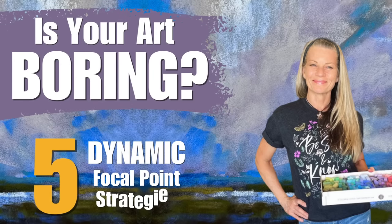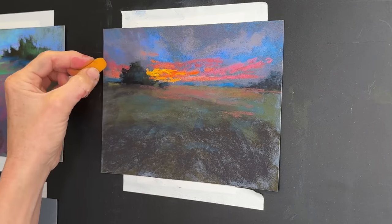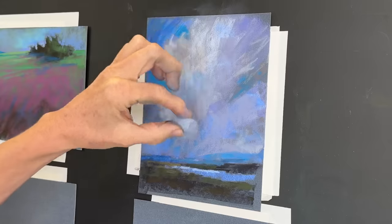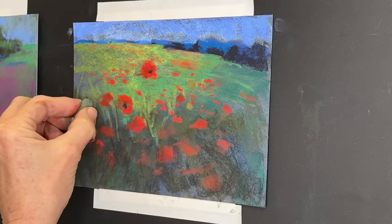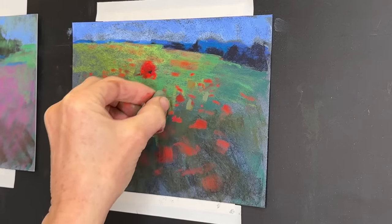Hello, artists, and welcome to the studio. Do your paintings suffer from TMB, too much boredom? Well, this lesson is going to give you five dynamic focal point strategies that will break your painting out of that artistic rut and give you the ability to tell a story through your work. Are you ready to get started? Here we go.